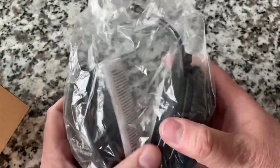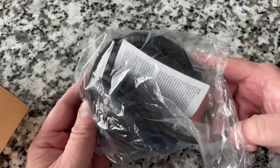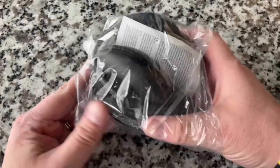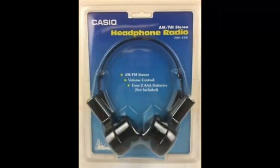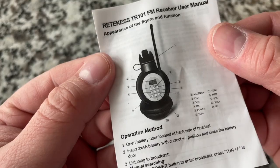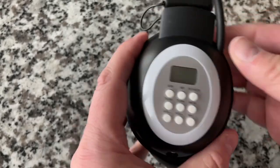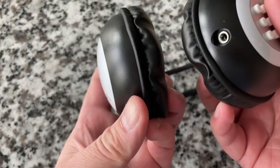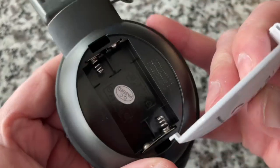I recall there were over-ear headphones with a built-in radio — especially popular in the 80s. My dad had Casio ones that were literally a radio built into a pair of headphones. These are pretty decent headphones too. I wonder if you can bypass and use them without the radio. They do require AA batteries.